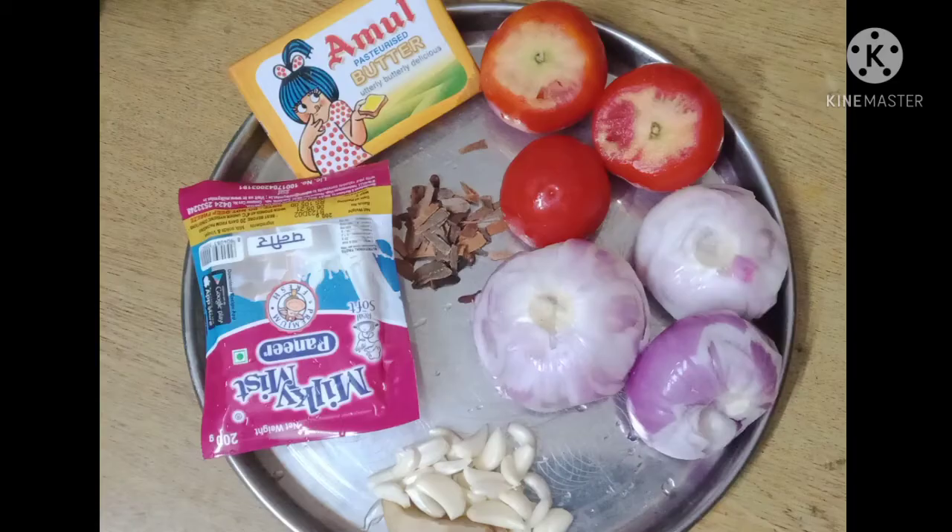The ingredients are 3 onions (vengayos), 3 tomatoes (thakali), bay leaf (patta), cloves (krabble), 200g paneer, 4 tbsp butter, and 15g garlic and ginger (pundu orange inji).